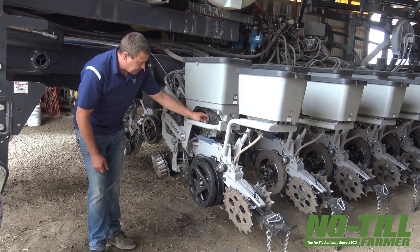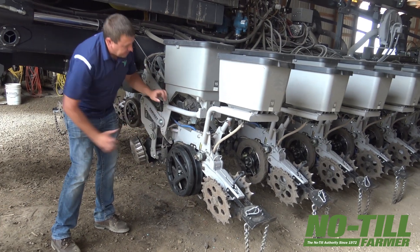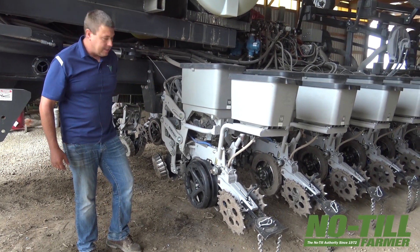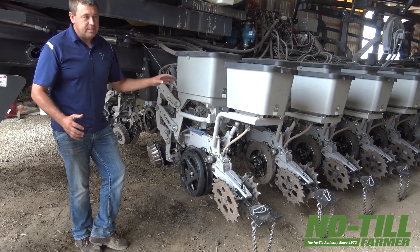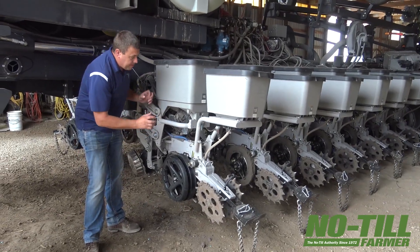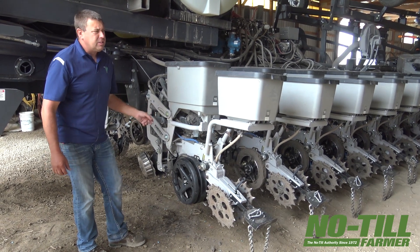The V-Set meter from Precision Planting — originally it was never even designed to do what we're doing with it today. If you see its size, it was originally designed just to replace finger meters. That's all it was, and it just evolved into more things because it took finger meters from 97-98% accuracy to basically a 100% accurate meter. They call it 99%, which is the biggest insult to that meter — it's a 100% meter with a few mistakes. The actual performance of the meter has never changed since it came out in 2009.